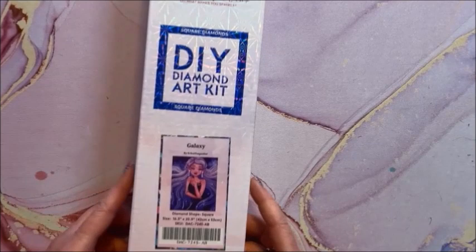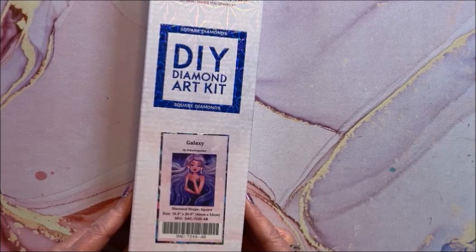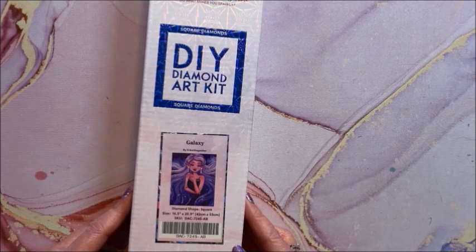A couple of other smaller ones before getting to bigger ones. This is Galaxy, this is by Erica the Goober — isn't that a funny name? This is a square, 42 by 53.